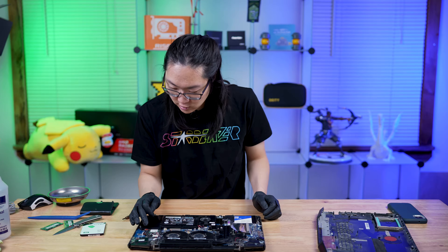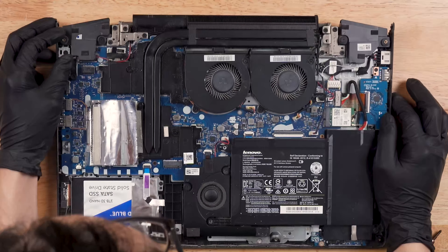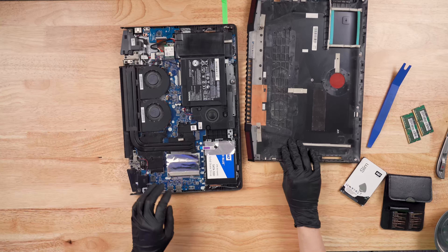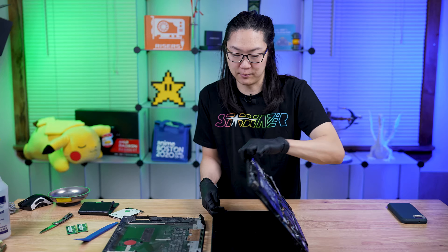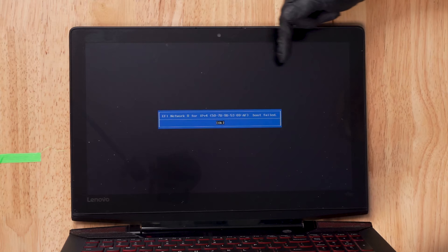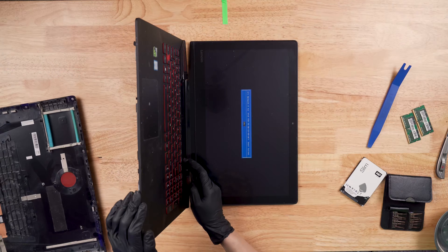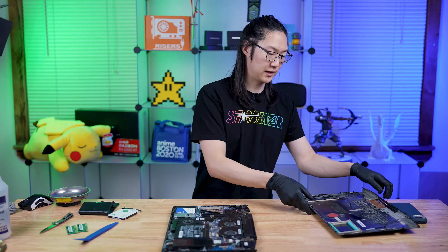So we got everything in. We just want to make sure anything we disconnected is put back. Make sure everything's connected — I don't see anything that would cause concern. What we're going to do is a test to make sure the laptop still works before we button everything back up. We're just going to press the power button. Looks like we got fan spin — so that's always a good sign. Looks like it posted because it's saying boot failed. Obviously we have no operating system in it right now. We're going to turn this off and button everything back up because now we know everything works.